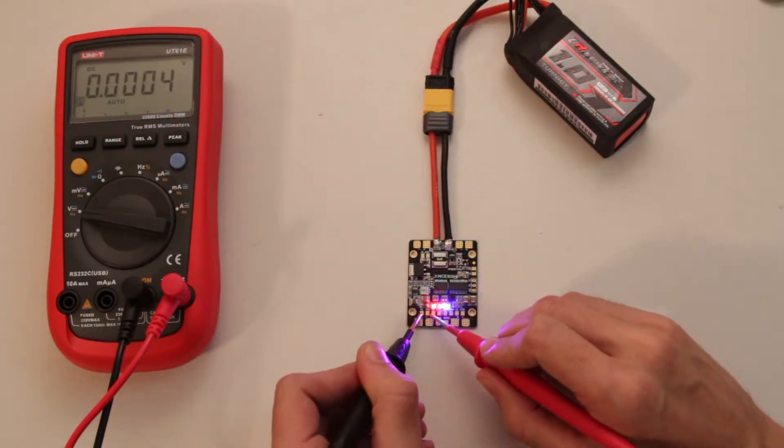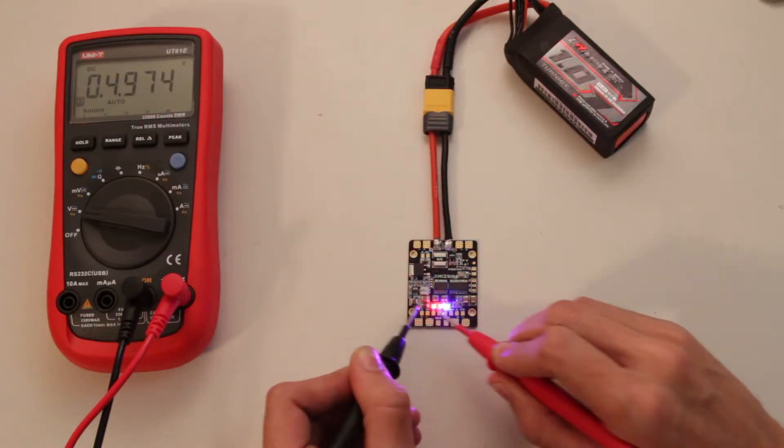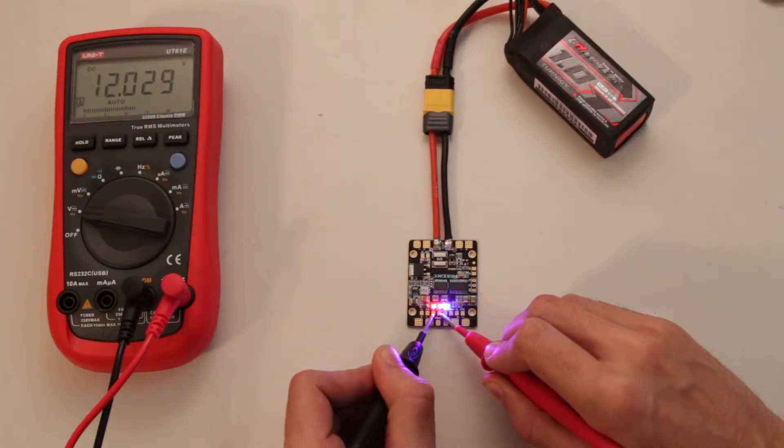Then let's go to the 5-volt output: 4.974. And the 12-volt output: 12.029.